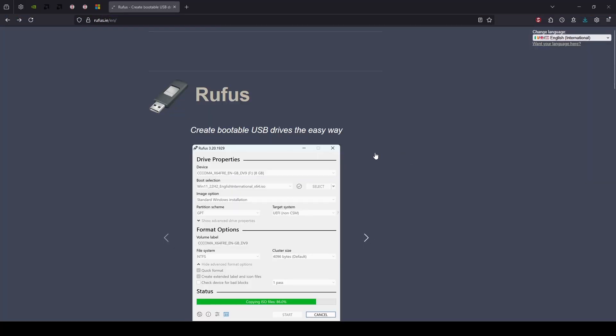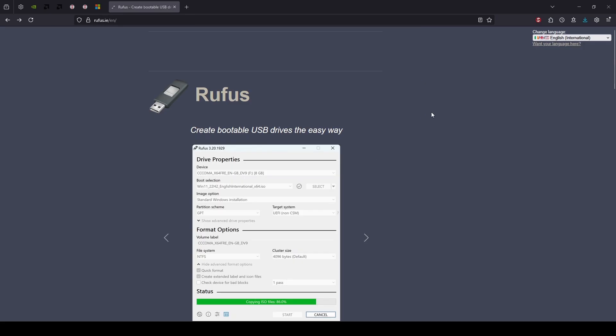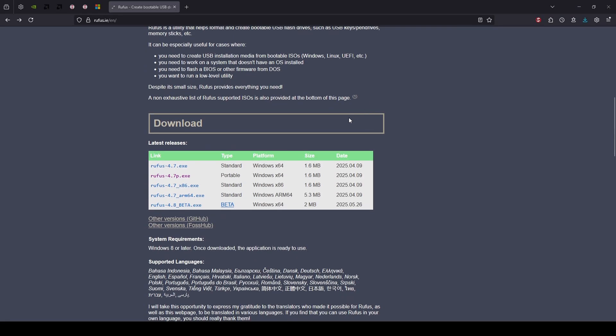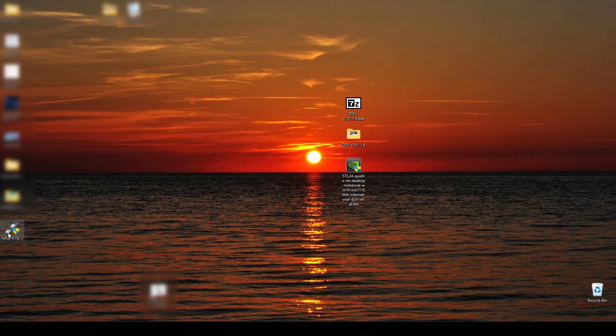The first thing we're gonna do is go to the Rufus site, rufus.ie. We will download Rufus — Rufus is a software for creating bootable USB drives. Let's scroll down and download the second position, which is the portable version of Rufus. Left click, we will download it to the desktop and save.